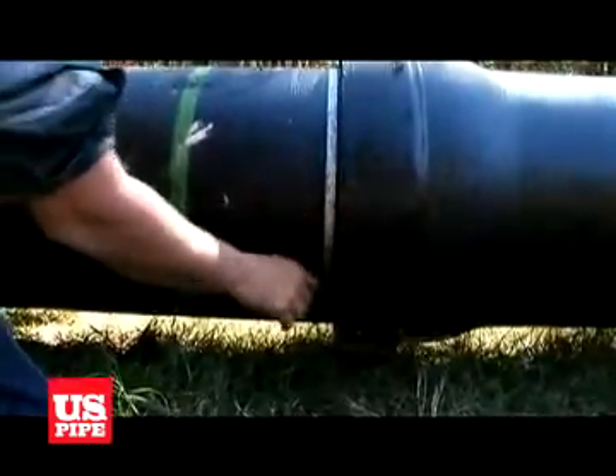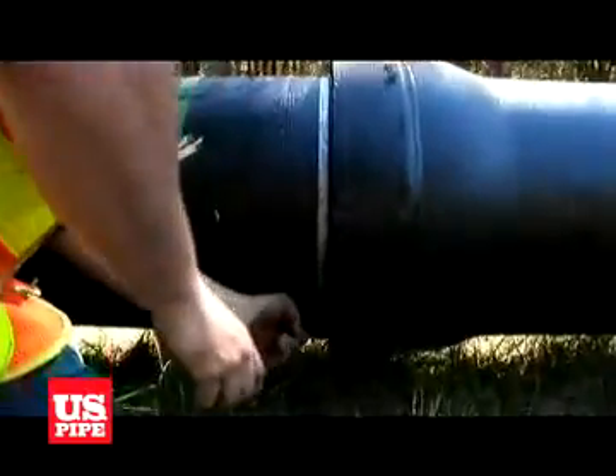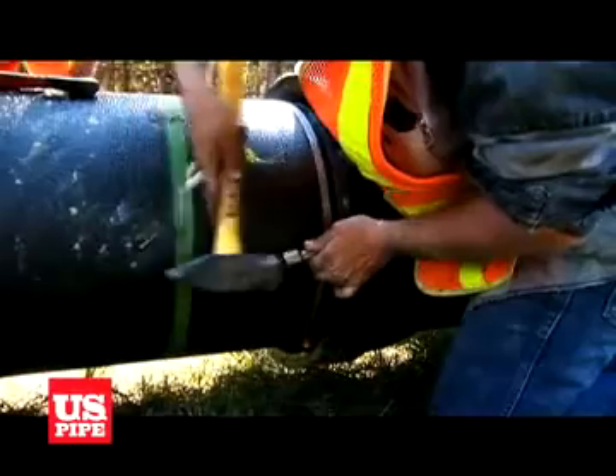Install the right and left hand locking segments through the slot in the bell, then push the rubber retainer into the slot and into the back portion of the slot cavity. Four through 20-inch joints can be assembled in about 20 seconds or less.